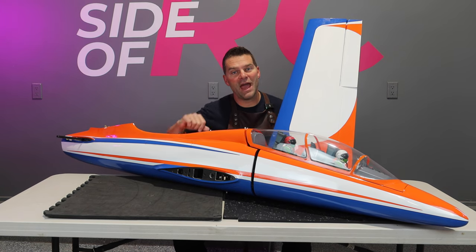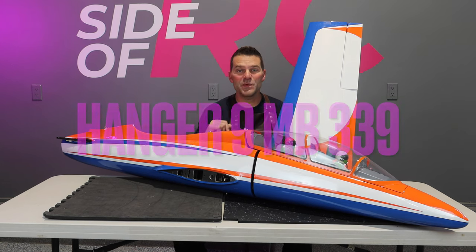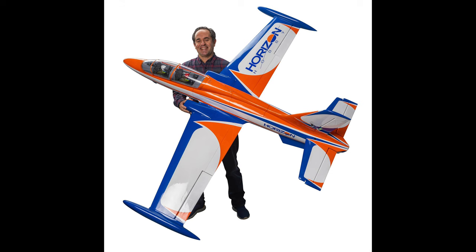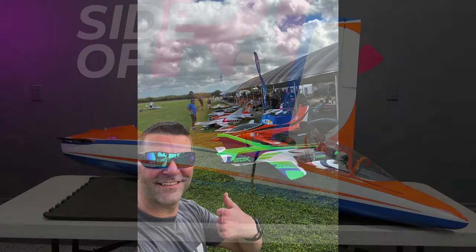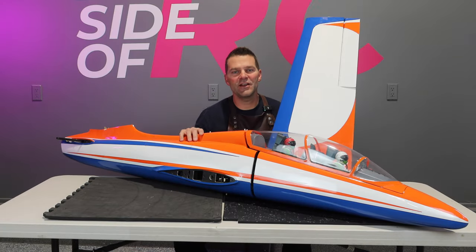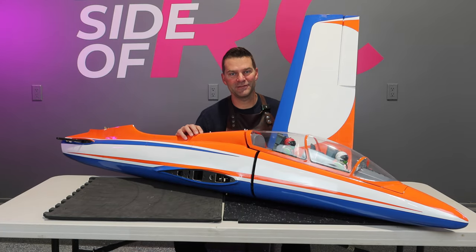Hey guys, welcome back to the channel and welcome back to the build of the Hangar 9 MB339. Last weekend I was in Miami and got to see Ali fly this thing in person — very cool, very nice, very impressive airplane. So we're continuing on with the wings, surfaces, and everything else that needs to happen, so let's dive back in to this aircraft build.